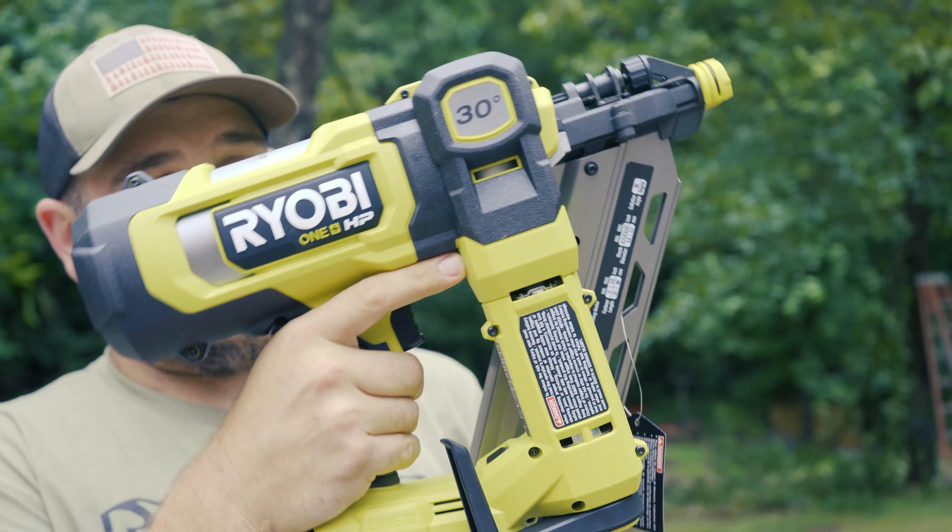Before we get started, let me jump right into the price. For the nail gun itself, I paid about $280 at Home Depot. It did not come with any batteries and it did not come with any nails. It's a 30-degree nail gun and it'll take up to three-and-a-half-inch nails.